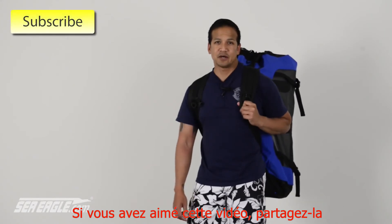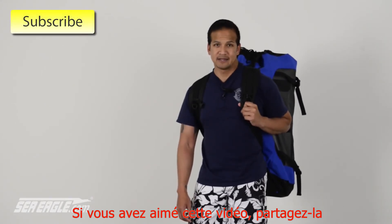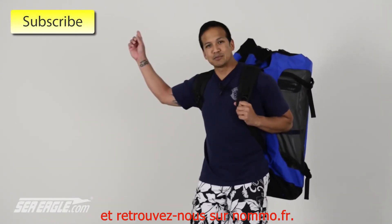If you find this video helpful and would like to see others like it, click subscribe and subscribe to our YouTube channel.